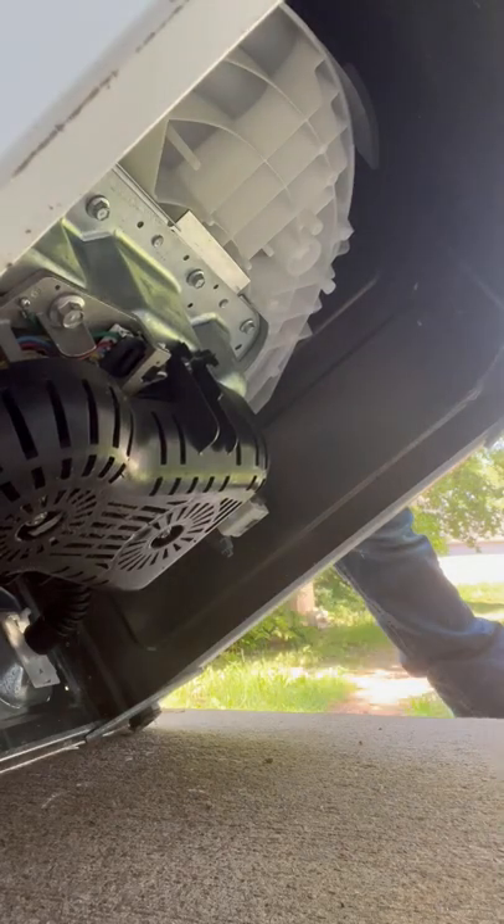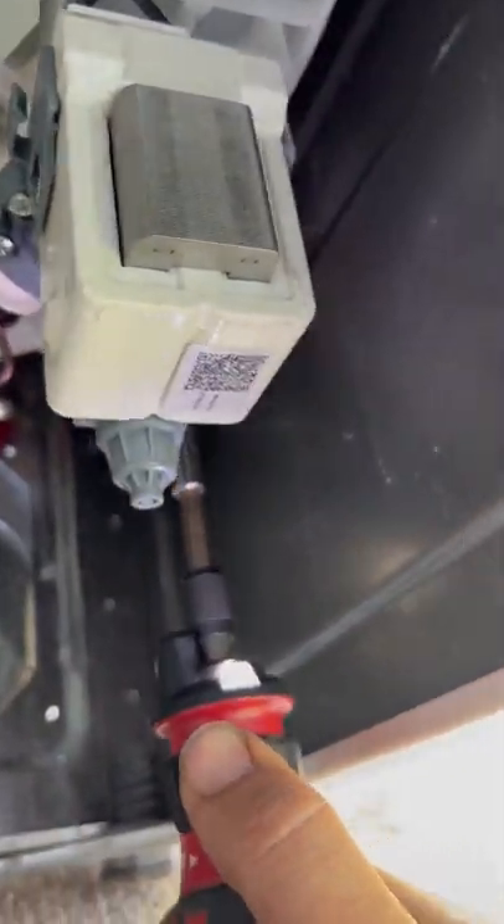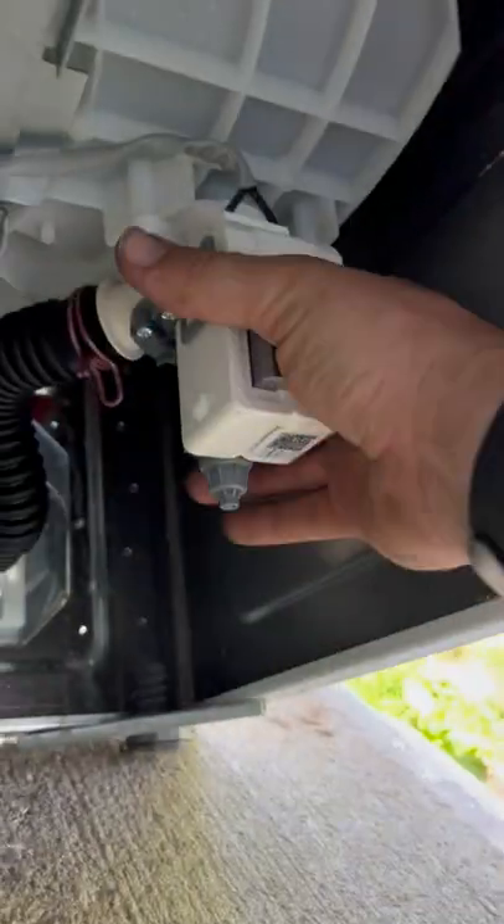It was real close to the outside, so we just dragged it outside so we could make our mess out there and not inside. We take our screwdriver and remove the three bolts holding the pump on.